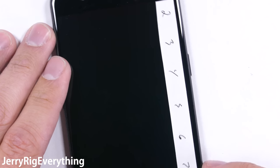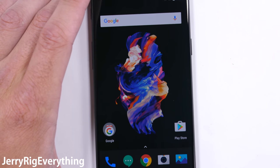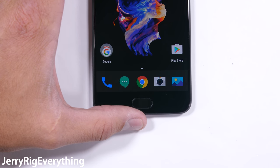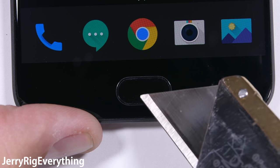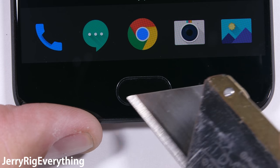Keys, coins, and razors will not scratch the OnePlus screen. Speaking of unscratchable, the home button is made from ceramic, a material harder than glass. This means that the fingerprint scanning touchpad won't be damaged by anything normal.